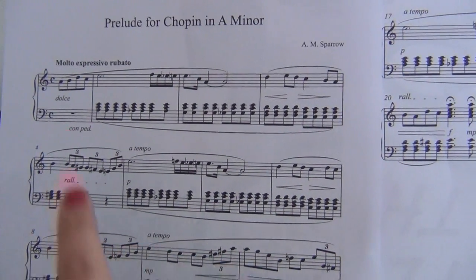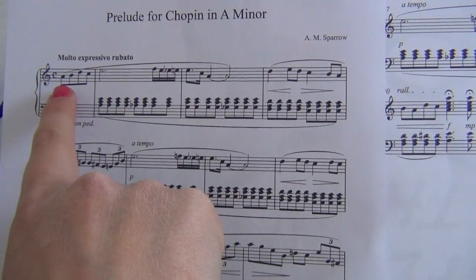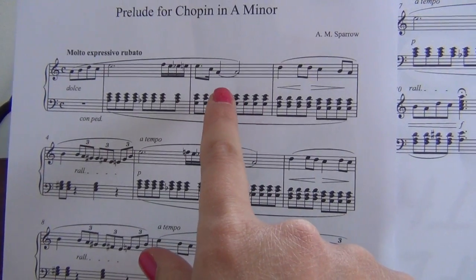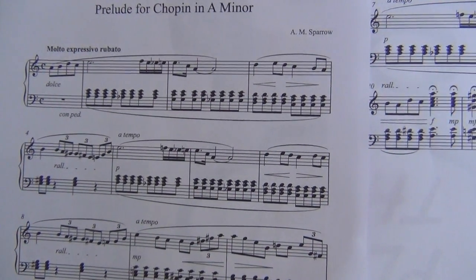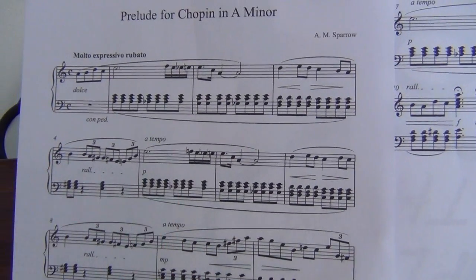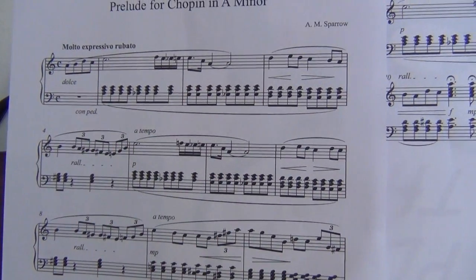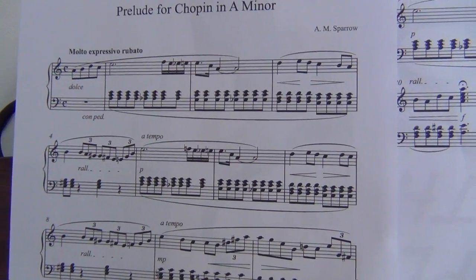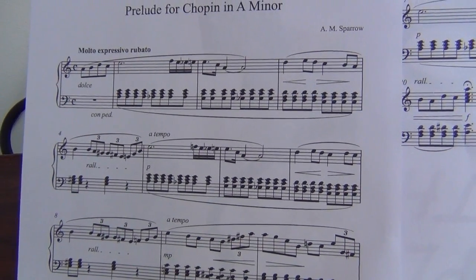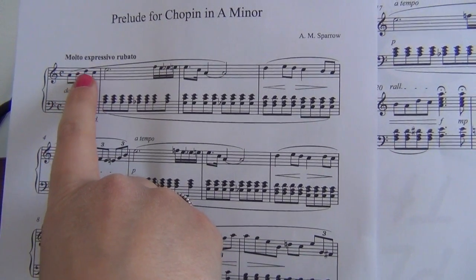If we take just the first little section, what fingers are you going to be using? I haven't actually put any fingers in here at all. Sometimes when you get pieces of music you'll have absolutely nothing. More often than not you might have a finger or two, but this is actually good because we're going to have to work it out ourselves. So what finger are you going to start with?